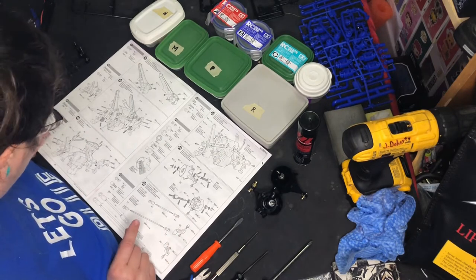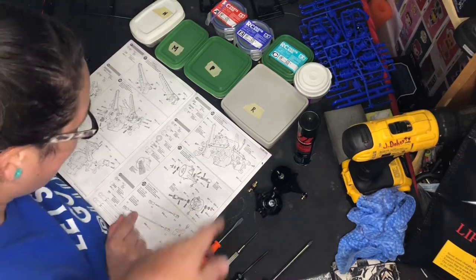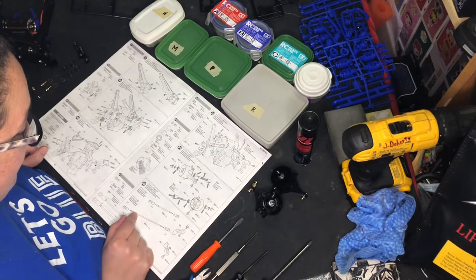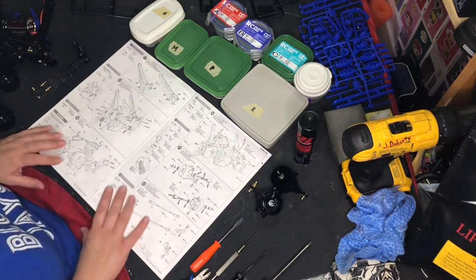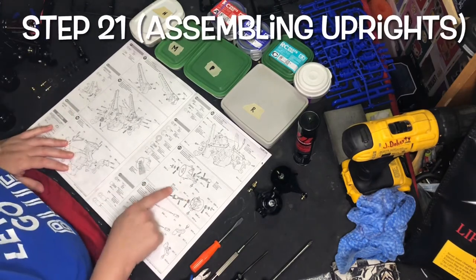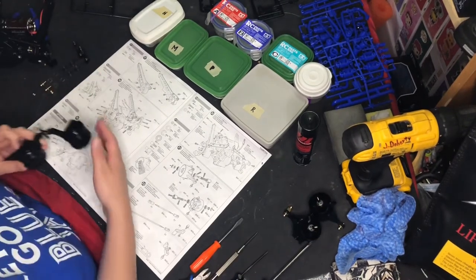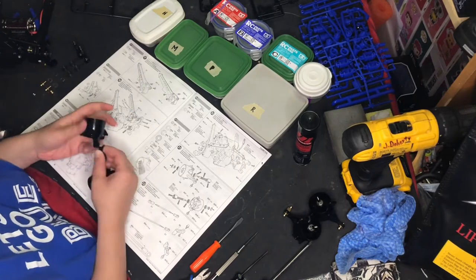Continuing with part three of this super clodbuster build. Every step you see, you have to do twice — I'm in the background doing the step as well. We're doing this thing right here: assembling uprights. That's why all the hardware is laid out. I have a hardware elf — it sets everything up for me.